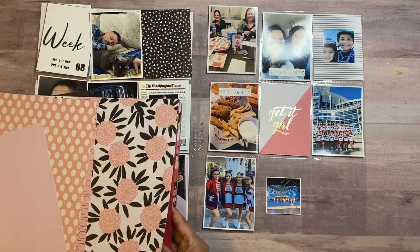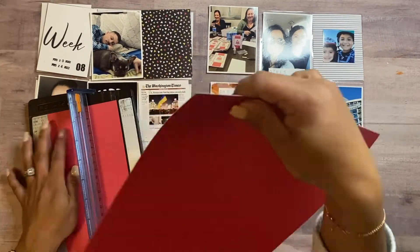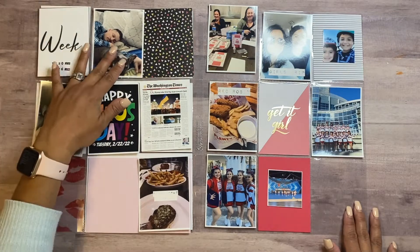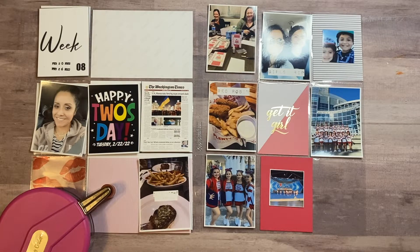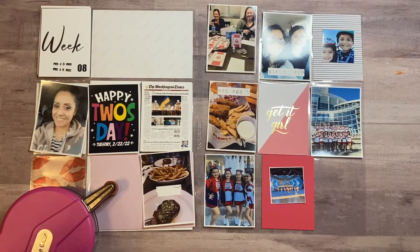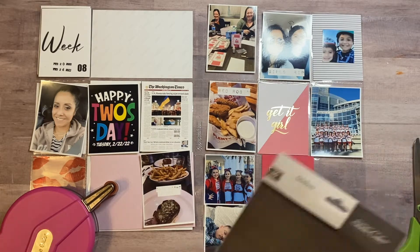That other printout was actually a screenshot — I don't know if you guys knew about Happy Tuesday, because everything was twos: February 22nd, 2022, so everything was in two form. I just screenshotted that and decided to print it out and put it in my album. Next to that is a picture of me at specifically 2:22 p.m. — I was actually in line to pick up my kids from school, so it's a whatever picture, but I documented that.